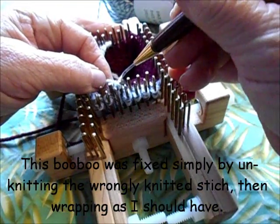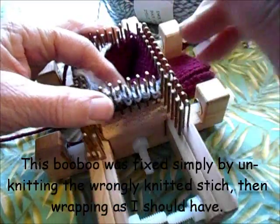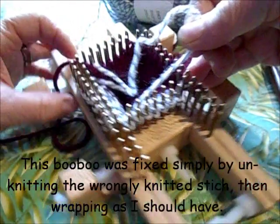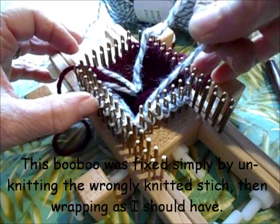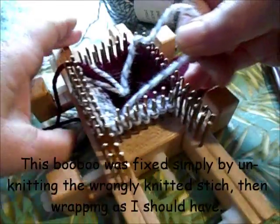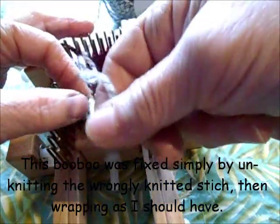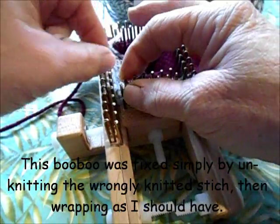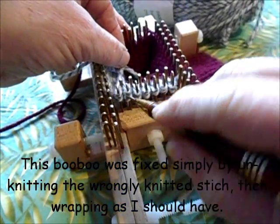I had to stop and fix a mistake — I should not have knitted that stitch, I should have wrapped it. How did I catch it? As I headed back, I noticed there were five wrapped on one side and only four on the other, and this should be the row that evens up the numbers. So if you ever mess up as I just did, just back up and regroup.